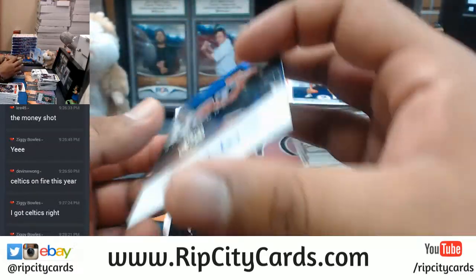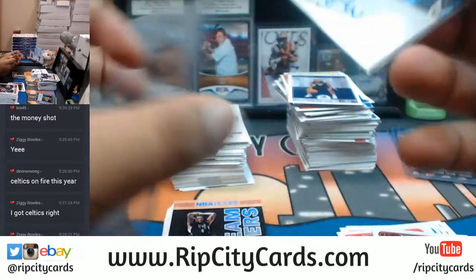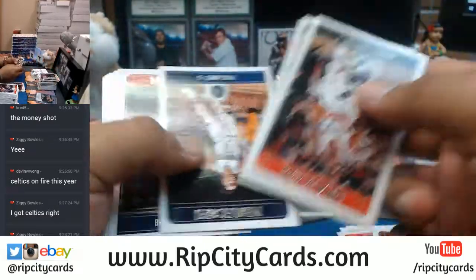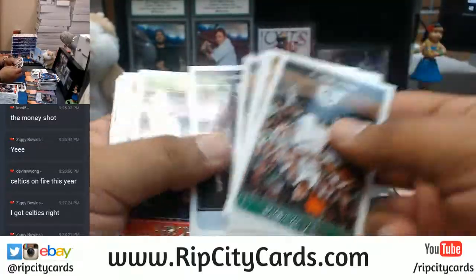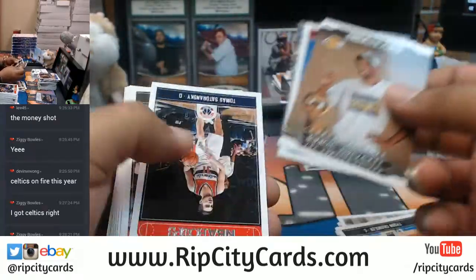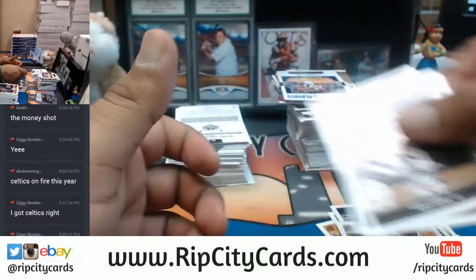For the Bucks, DJ Wilson with the auto. I am sleeving and top-loading autographs. Other numbered cards will get sleeved by the sorters. Just going through this as quickly as I can because as you guys see, there are just way too many cards in this stuff. It takes a long time to break so I'm trying to be as efficient as possible. Let's go.